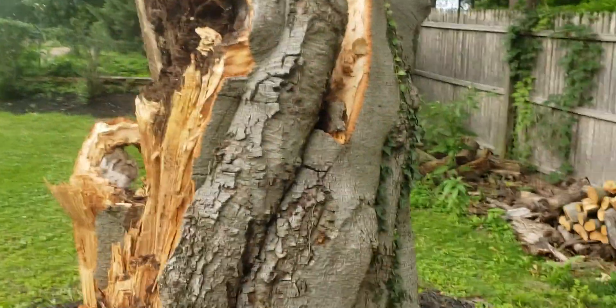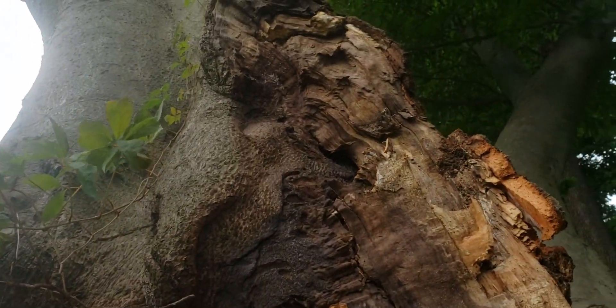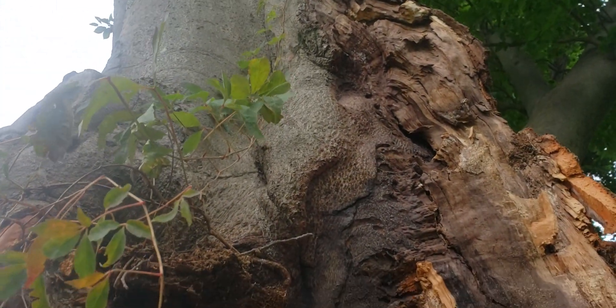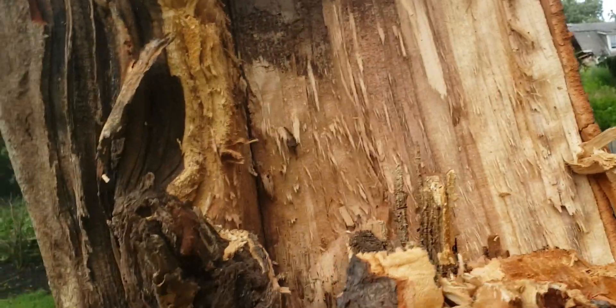What I want to say is: yes, there's a co-dominant stem, yes there's a little bit of included bark up here — not a ton of included bark — but clearly there's a fault there at the branch union, and it could be some pressure building up. But what certainly exacerbated and led to the earlier demise of this tree through the failure was...